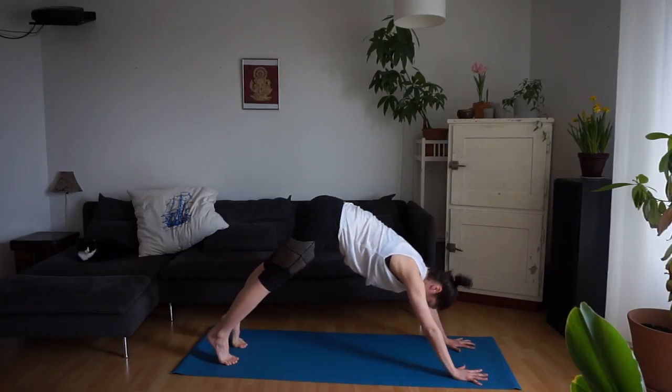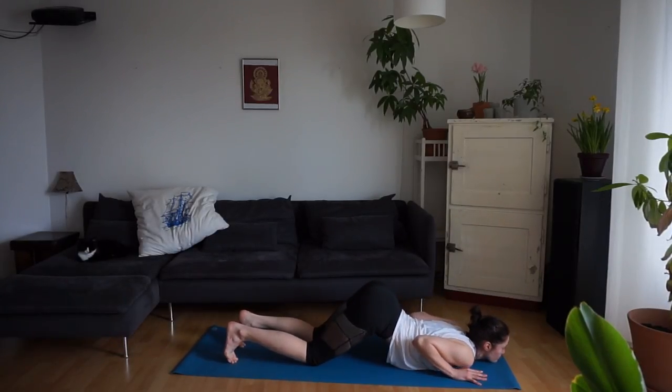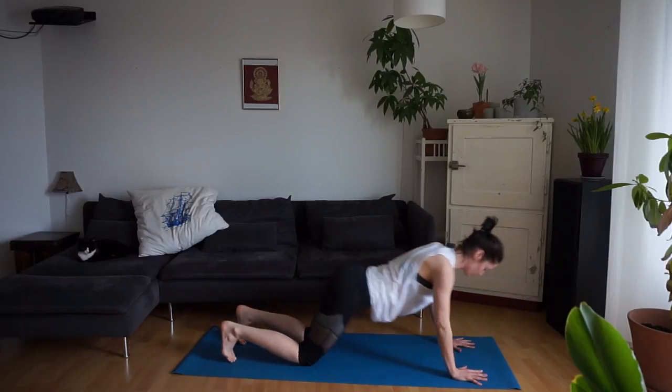Inhale, forward into plank. Exhale — knees, chest, chin. Inhale, baby cobra, shoulders back. Exhale, moving over the knees into downward facing dog.